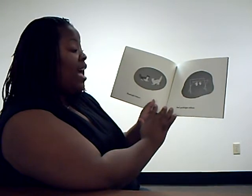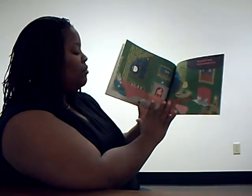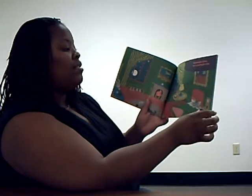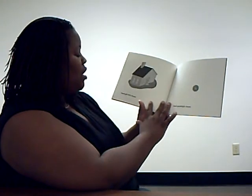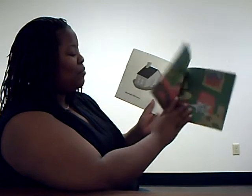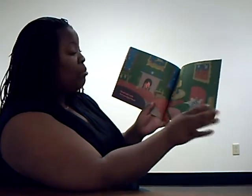Good Night Kittens, and Good Night Mittens. Good Night Clocks, and Good Night Socks. Good Night Little House, and Good Night Mouse. Good Night Comb, and Good Night Brush.